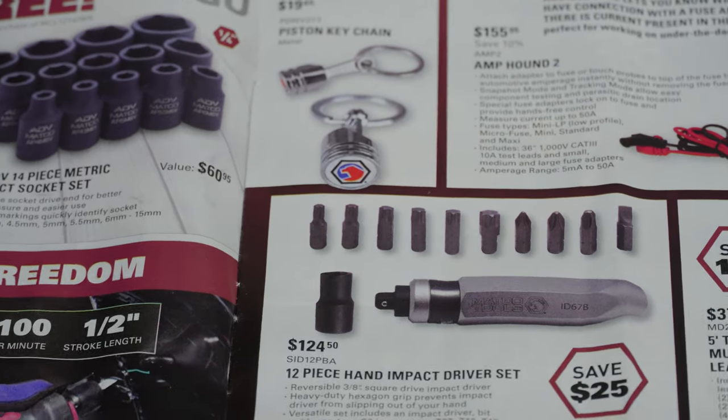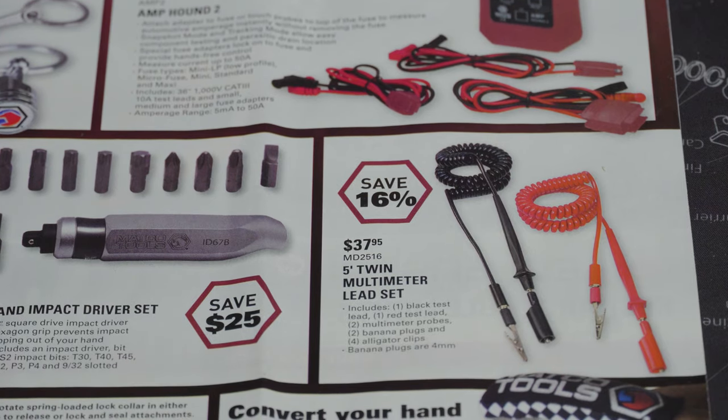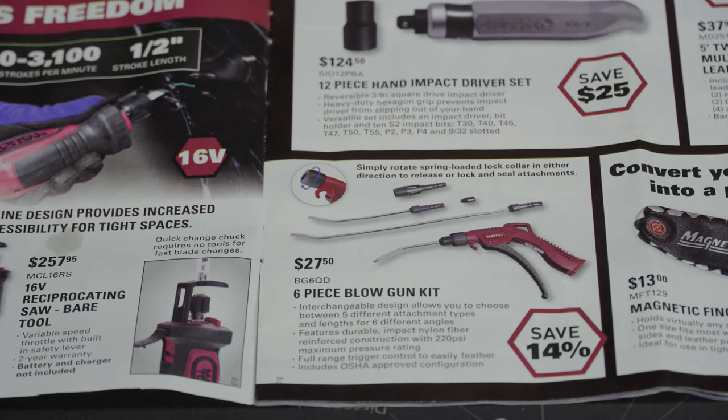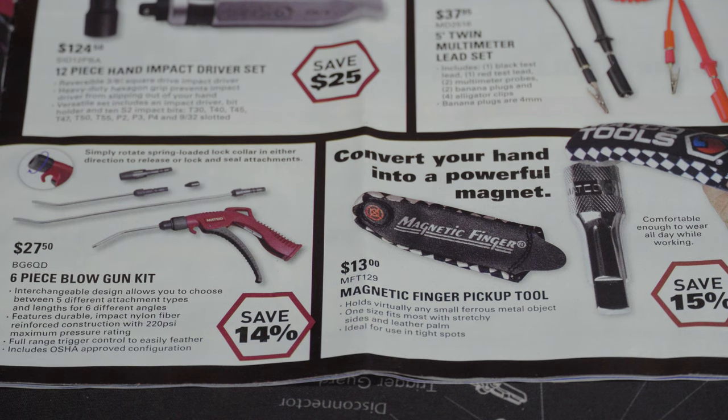Next we have the 12-piece hand impact driver set for $124.50, the 5-inch twin multimeter lead set for $37.95, and a six-piece blow gun kit for $27.50 — that's a pretty good deal. I may actually go ahead and call to get that because I could use a blow gun kit at that price. Then we've got the magnetic finger pickup tool — I've never used one but you can see the usefulness. For $13 I think it'd come in handy.